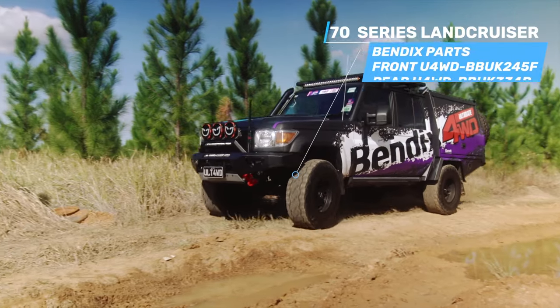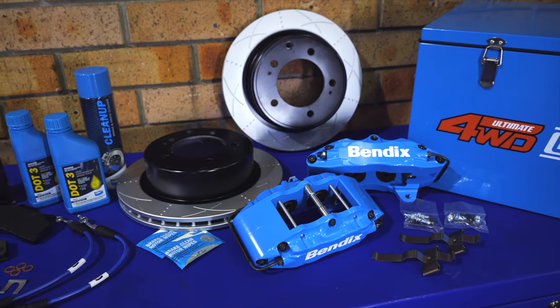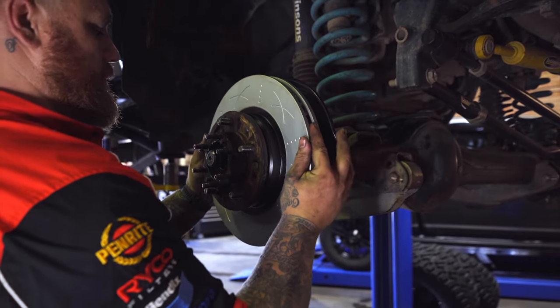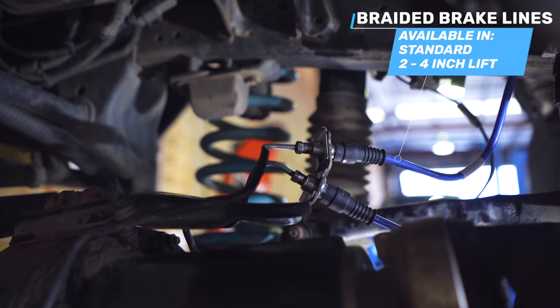Take your 70 Series Land Cruiser's braking performance to the next level with the Bendix Ultimate 4WD brake upgrade kit for the front and rear axle. The front kit comes complete with a pair of 6-pot monoblock calipers along with Ultimate 4WD disc rotors with an increased diameter over the factory items, and a set of Ultimate 4WD brake pads to match, with Bendix braided brake hoses for improved brake pedal feel.